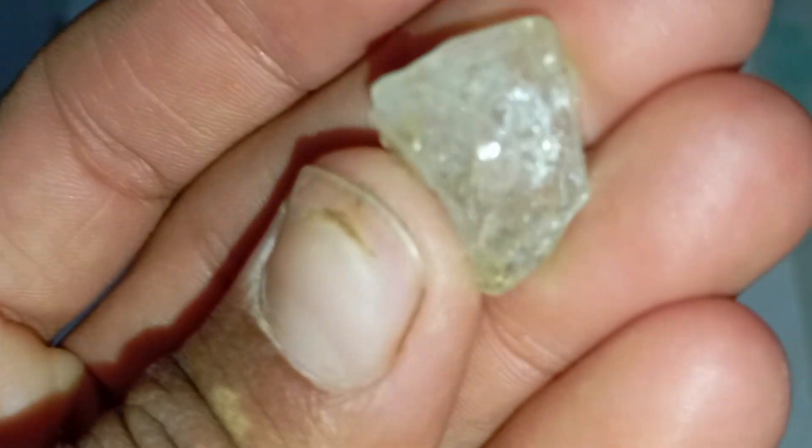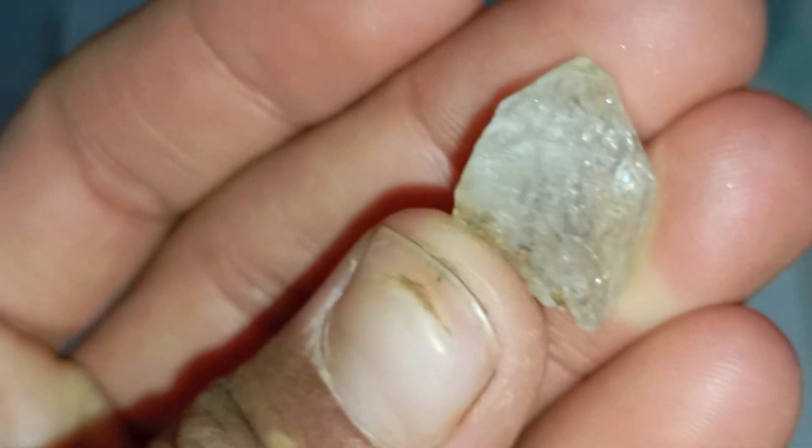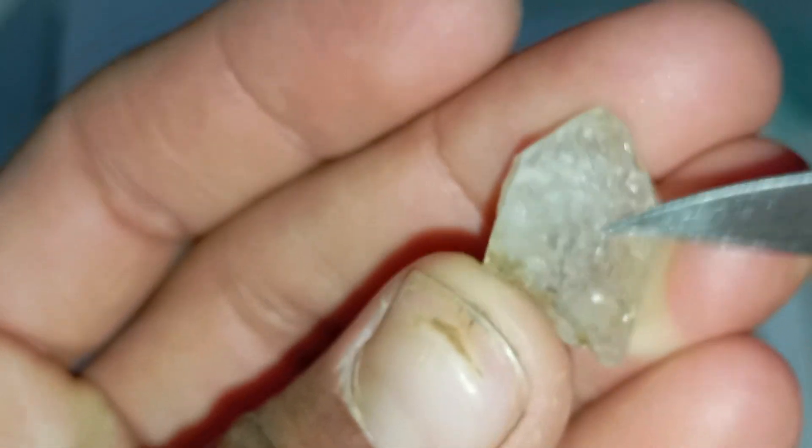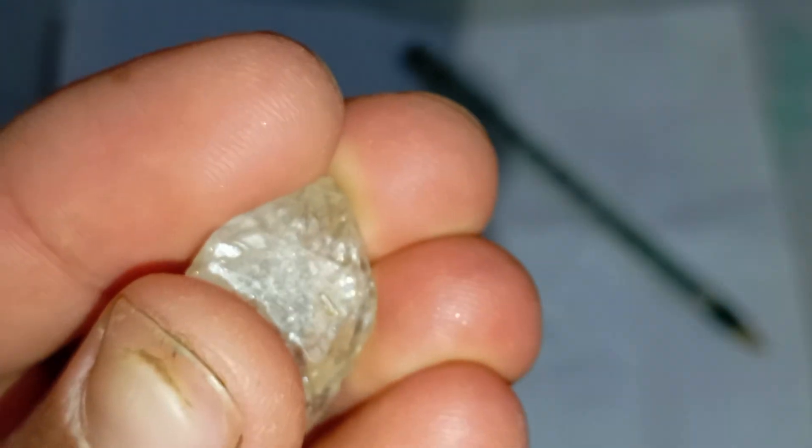Final thoughts: the pencil line test is a quick and easy home method to get an initial idea about your rough diamond's authenticity. However, it should not replace a professional examination.